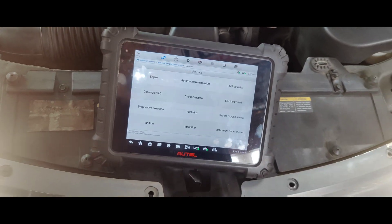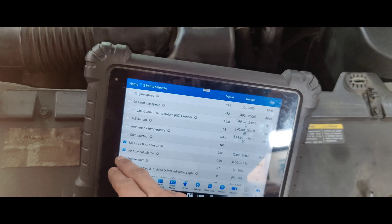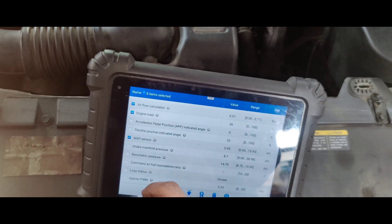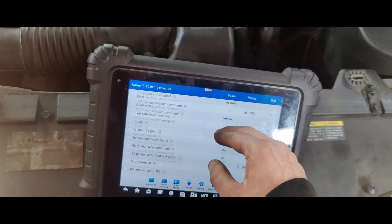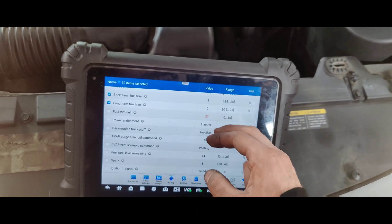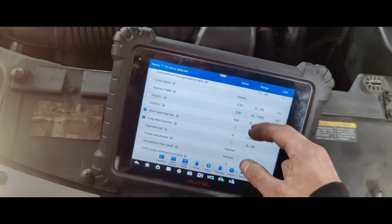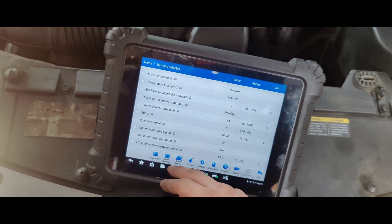Map. Engine. This is our post-calculated engine load. Coolant temp. Engine speed. Where we have MAP? Oh, they have MAP. Look at that, they're good. The other thing I'd want to check then is our desired actual cam timing. Right now we look good.